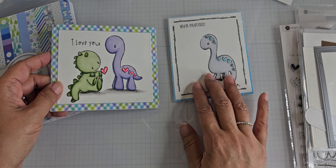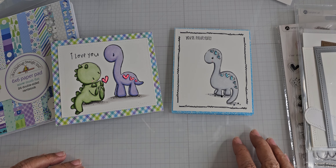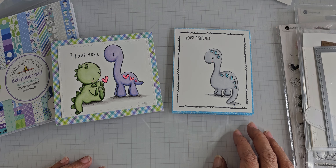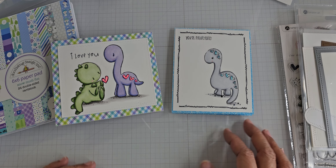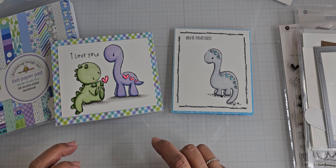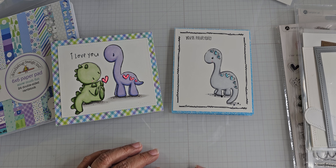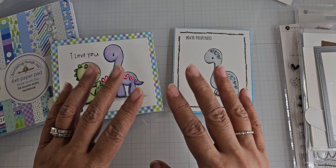So those are the two cards I had to share with you all. I had a lot of fun. I think our next crop is in June, so I'll be making some more projects for the next few months — birthdays and such, and some Mother's Day. I hope I can get those in before the actual date. Those are my projects to share. I hope you enjoyed them and I hope you're doing okay. I'll talk to you later — bye for now.